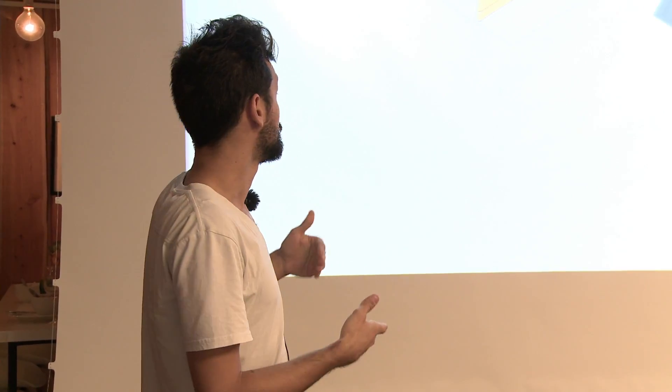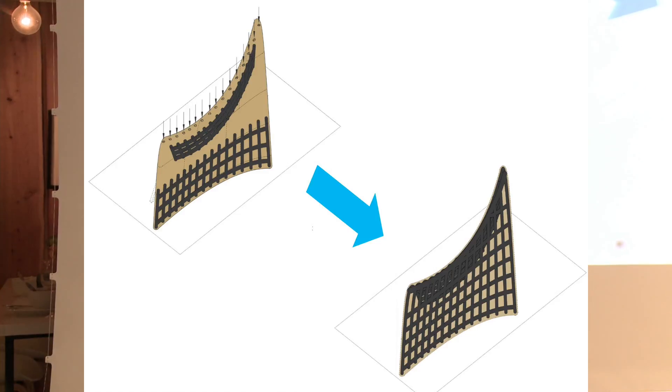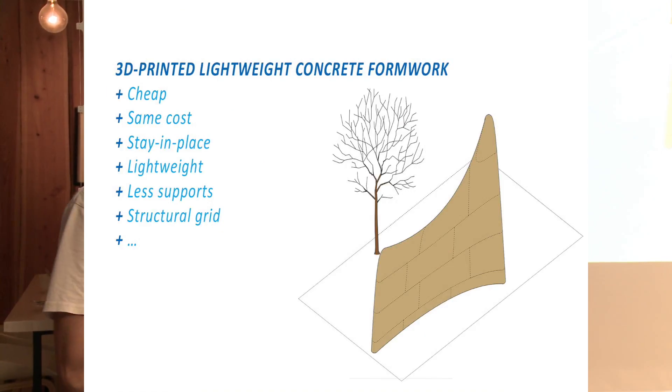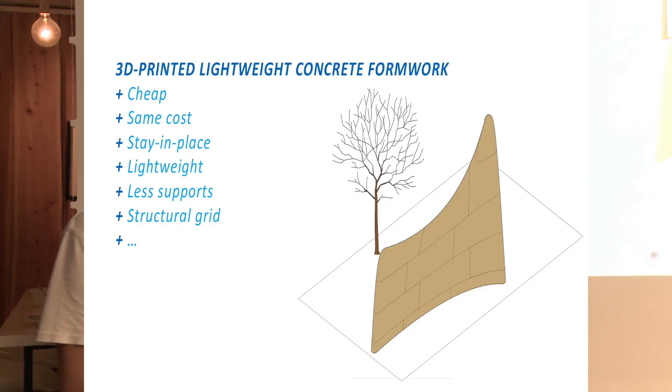Once that is done, you put concrete inside from the top, let it cure, and you get a strong structure that has all the benefits of any other cast concrete structure — but it can also have other advantages and is way, way cheaper. So my idea was to create this product: a 3D printed lightweight concrete formwork that is really cheap, has the same cost for all complex shapes, is lightweight, and has many advantages.